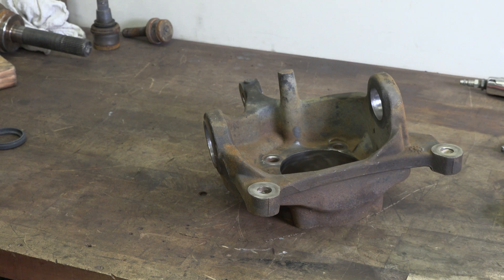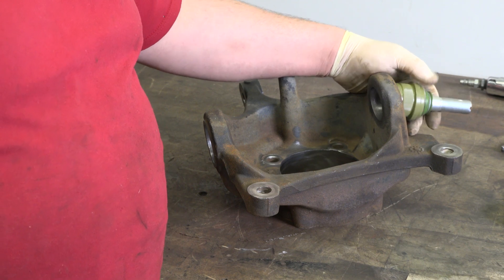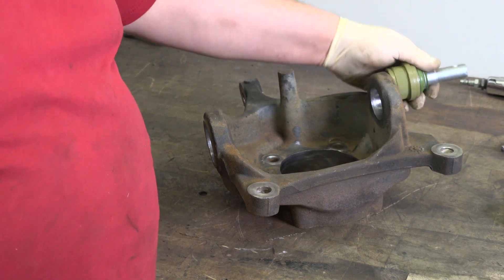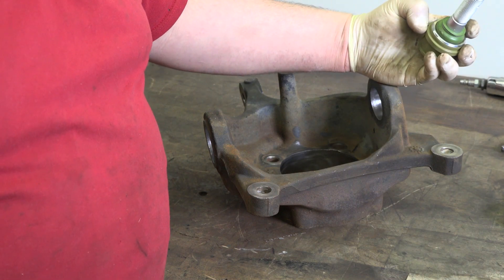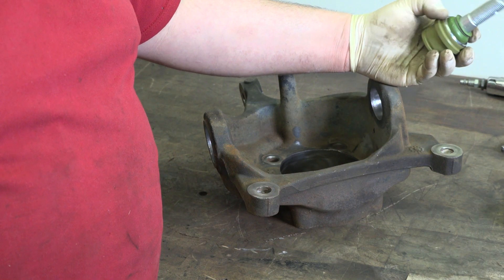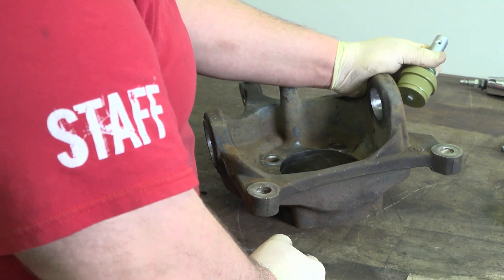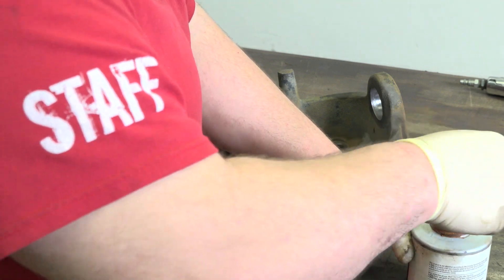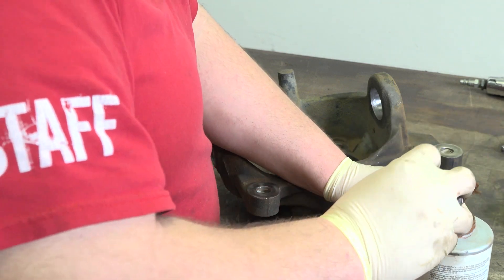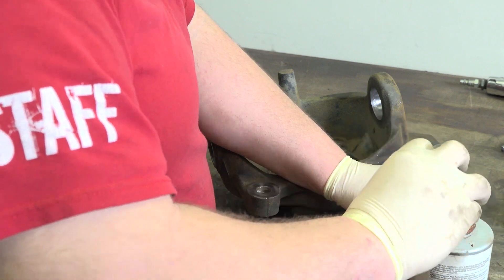Now that we're all cleaned up, we're gonna start by installing the upper ball joint first. We're gonna do this all in reverse fashion — upper first, then lower. When you're pressing these in, you're gonna want to stay on this outer ring right here. You don't want to press from the center or push on the top — you're gonna ruin the ball joint. What I like to do is take a little anti-seize and just put a little bit around the ball joint. It's not so much to keep it from ever seizing in there, but more of a lubricant to help you install it.